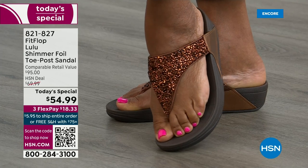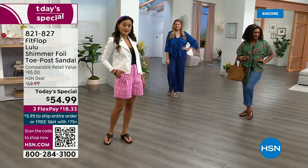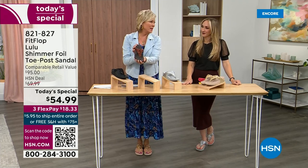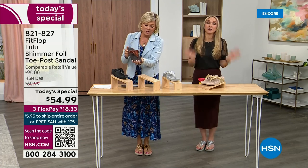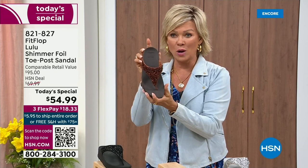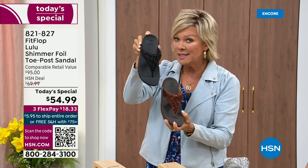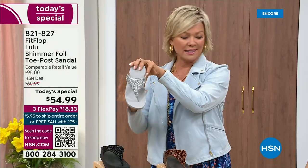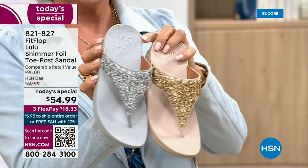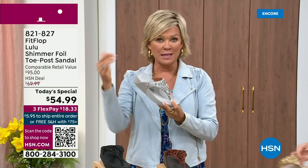We've only got a little more than 2,000 available for the whole day on bronze — bronze very much will be the first one to go. We still have all sizes, 5 through 11. The second most popular is the black — also the second most limited today. The other two incredible classics with a whole lot of pizzazz are the silver and the gold. All sizes available, 5 through 11, whole sizes only. Drop down that half size if you go between. 821-827. $18.33 to get yours, or $13.75 on four flex with your HSN card.